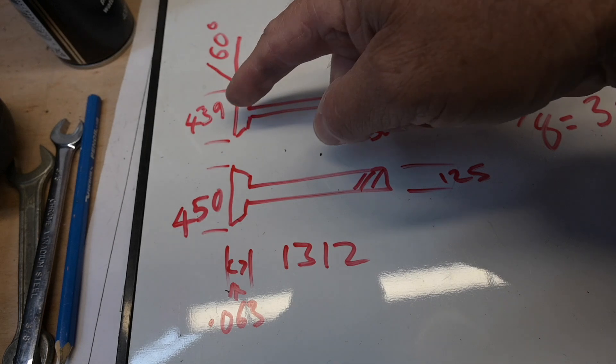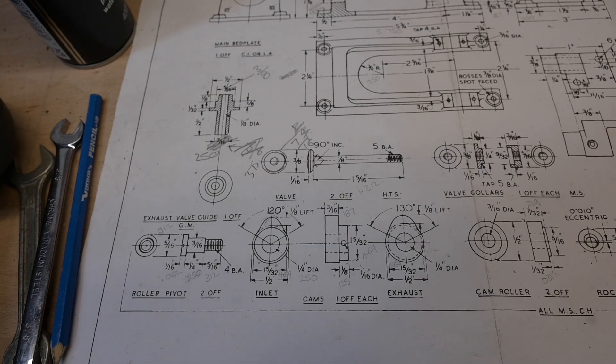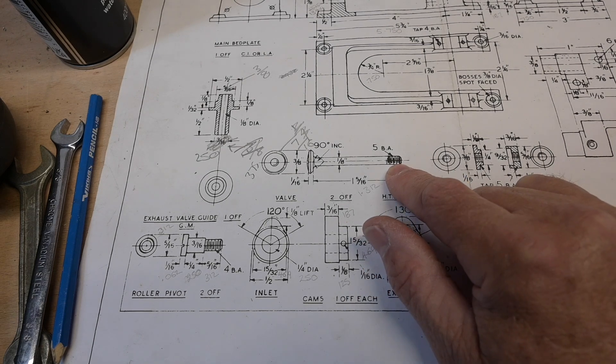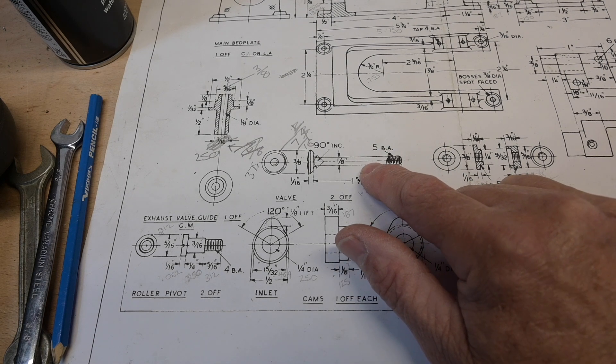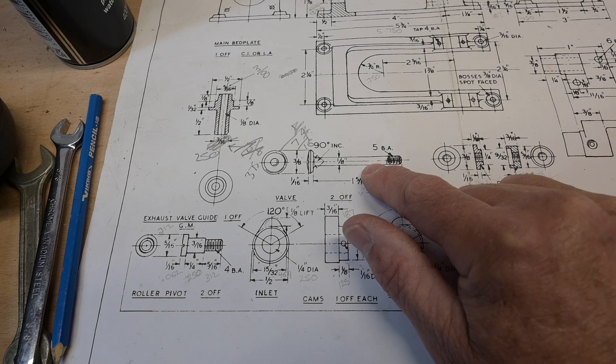they were originally 375 but now they're 439 and 450. I've also got to put a thread on this end which is a 5BA. A 5BA is an outside diameter of 3.2mm, and the valve calls up for 3.18, so I'll have to go to 3.18 — otherwise, if I go to 3.2, it's going to be too big to go into the valve guides. So anyway, let's get over to the lathe and see what we can do with these.